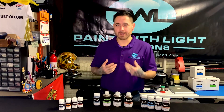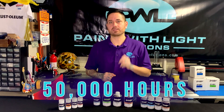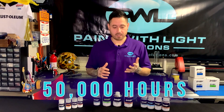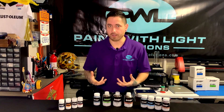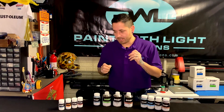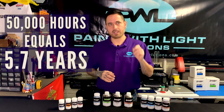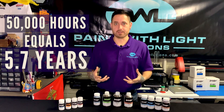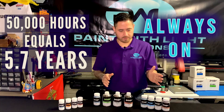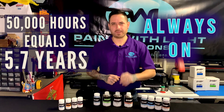The Lumilor Electroluminescent Coating System lasts about 50,000 hours — 50,000 hours of lit life, meaning only whenever it's on does that life start to degrade. 50,000 hours would be about 5.7 years of it being constantly on, never turned off from start to finish. That's how long Lumilor lasts.